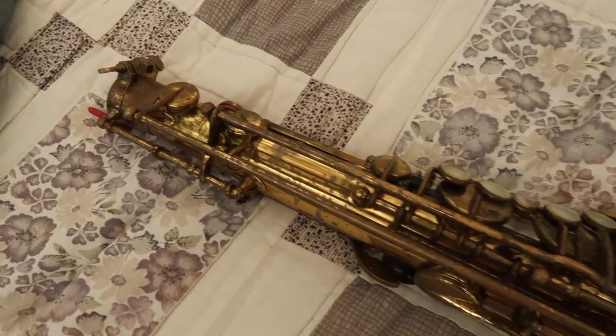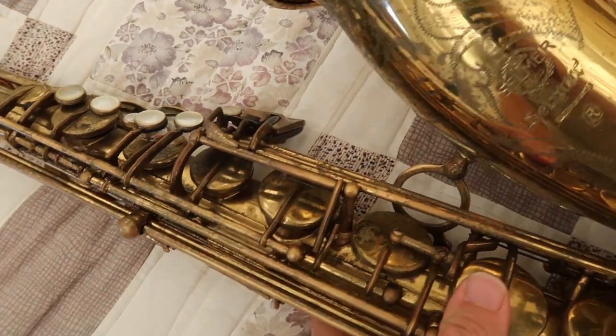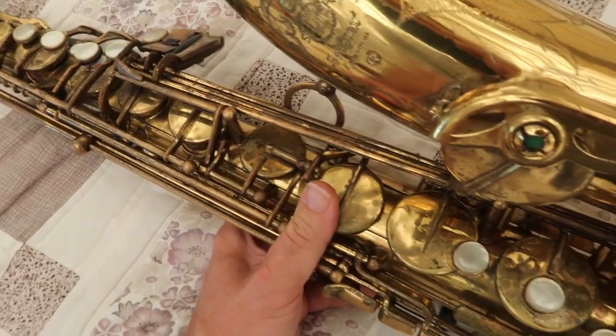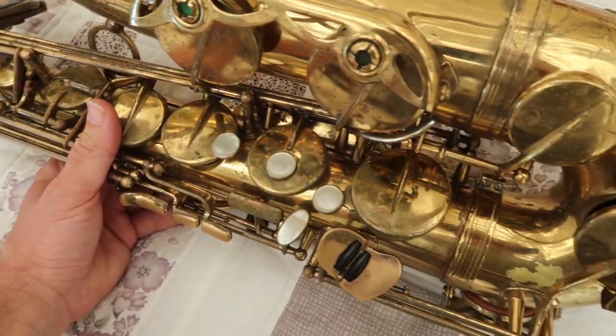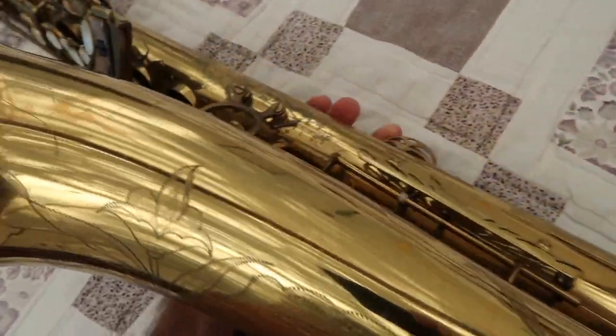I was playing it through some leaks. It's been sitting in the closet for about 10 years, so it could really benefit from a visit to the tech. But as you can hear, it plays beautifully with a nice dark tone up and down.